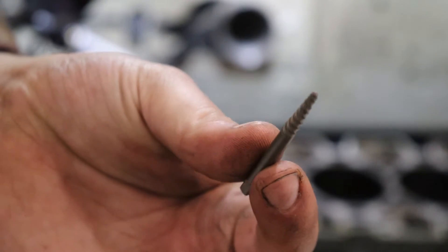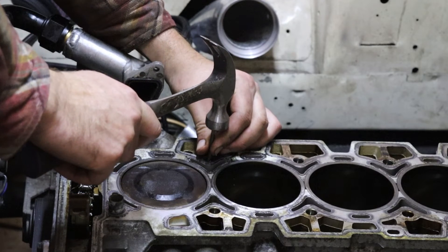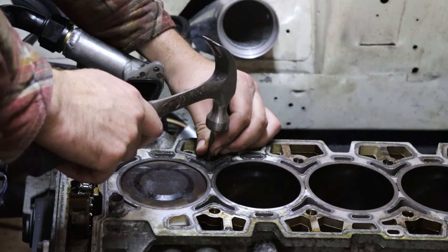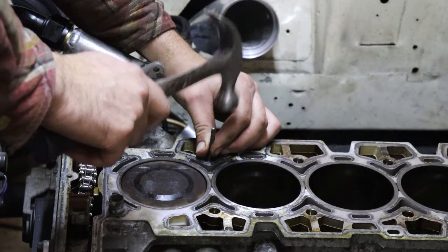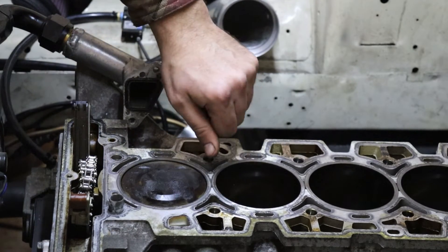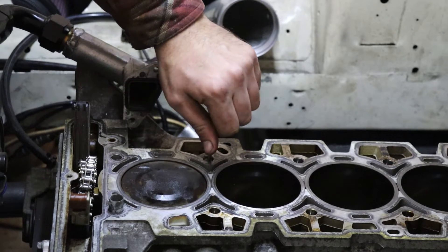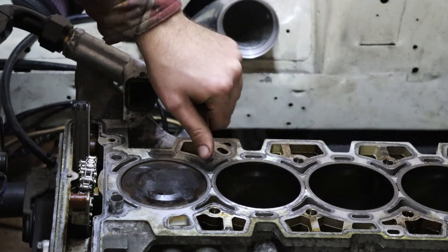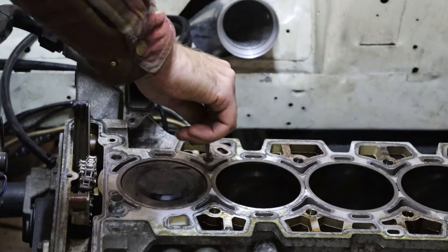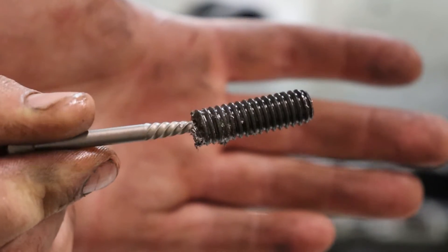Now, I'm going to take my extractor and I stick it down into the hole I just drilled. Then you take a hammer and you set the extractor — just light taps. And look at this — I can just turn the thing out by hand. This is just about what it would have come out with the left-hand drill bit. And voila, we have our bolt extracted.